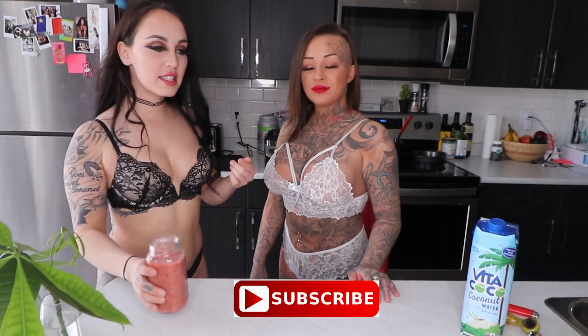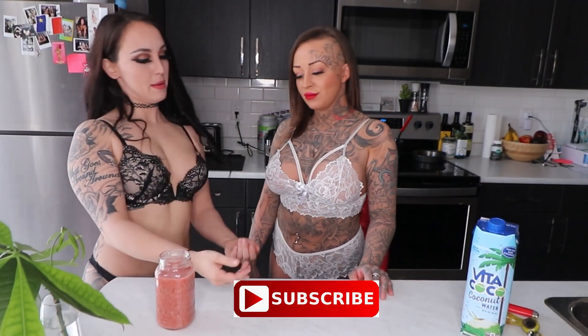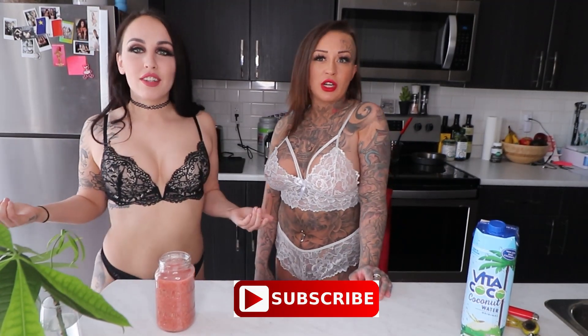Thank you guys for watching. See you next time. Don't forget to subscribe to our channel and comment in the section below what I should cook. We're going to make breakfast tomorrow for you guys. Give us some cooking ideas — you want to watch us cook.